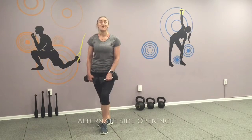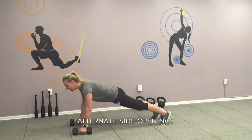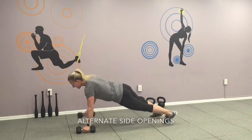Okay, finish your fourth exercise: alternate side plank or tip push-ups using dumbbells. Get yourself ready to a plank position. Okay, ready, let's go! Each side ten times.